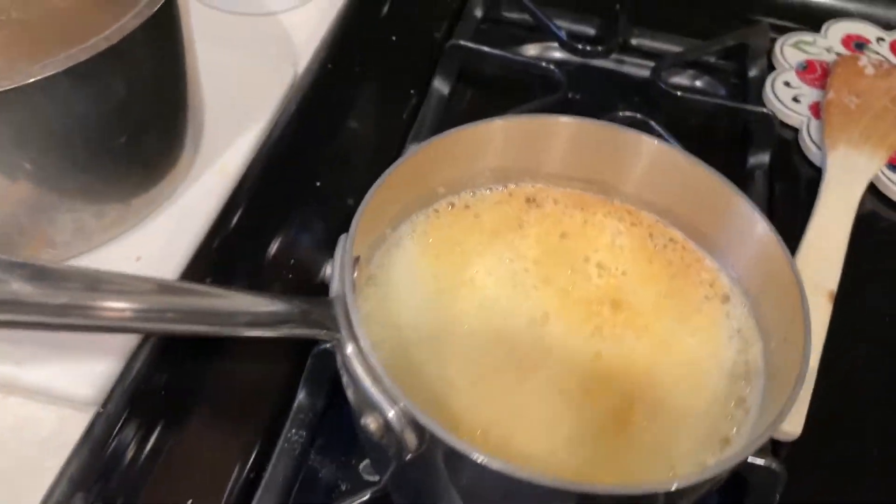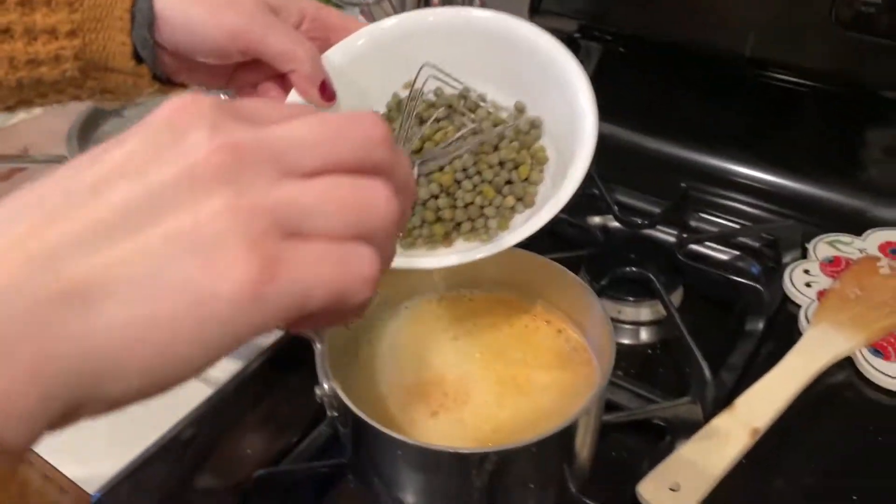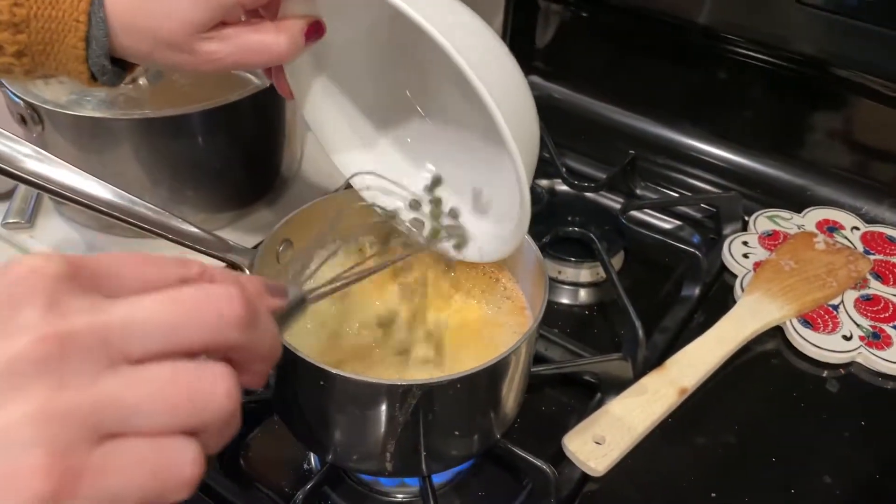Alright, the butter is starting to brown. Let's add in capers and lemon juice. All these? Yes, all the capers. Okay, there we go.